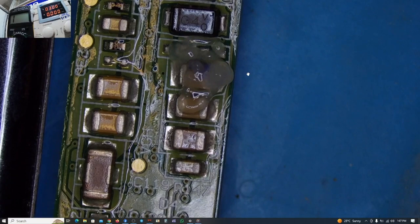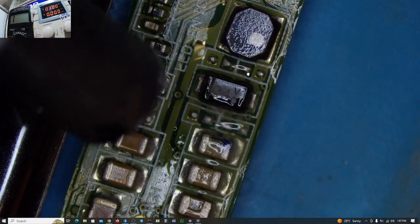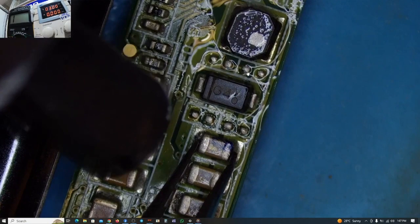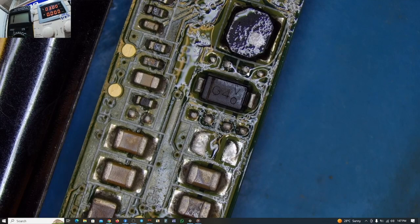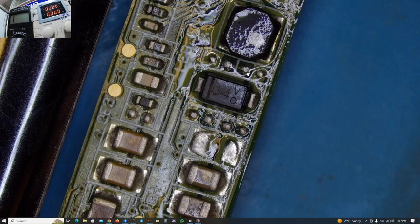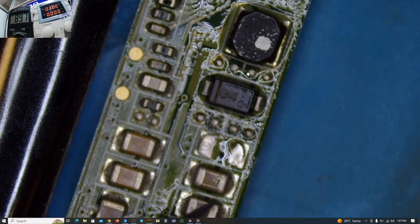I've marked that first capacitor as our faulty guy, so let's take this guy out — let's take him to the rehabilitation center. The guy is out. Now the short is gone. As you can see on my multimeter, we are no longer having those beeps. Those readings are okay now.